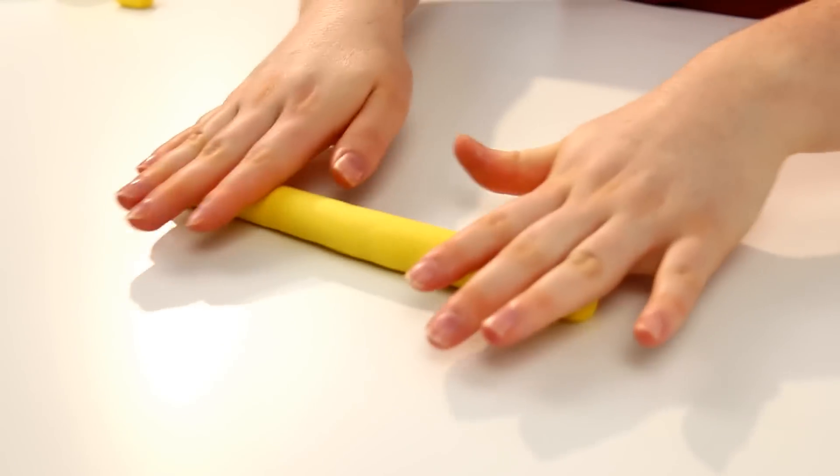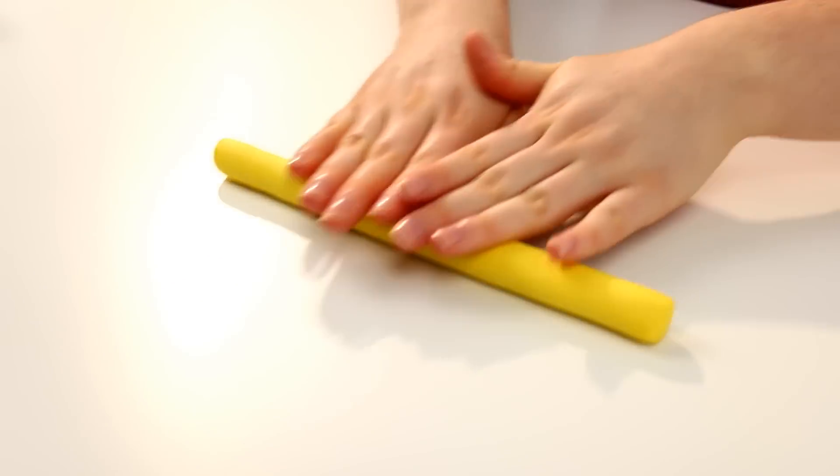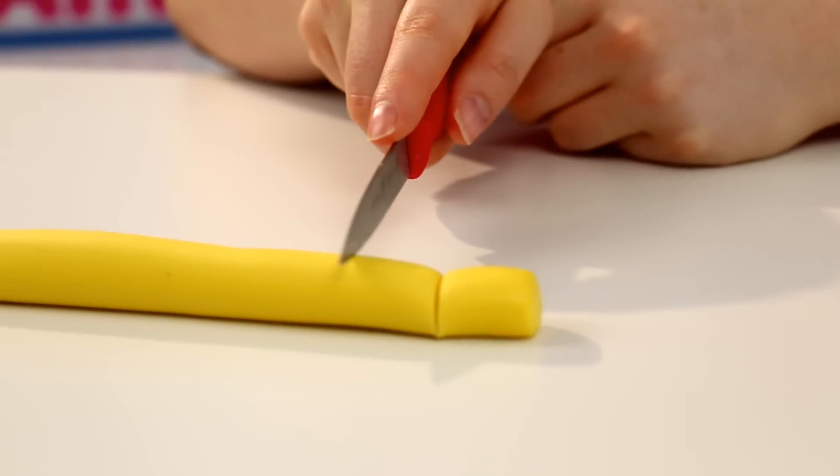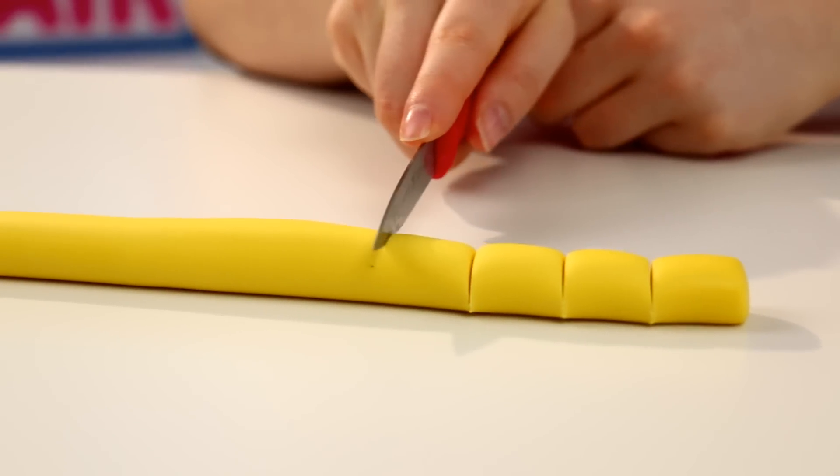It is time to make our bees — it brings the whole beehive cake together. I rolled my yellow fondant into a log and then cut that into little sections. This is the easiest way to get the same size shape for everything.